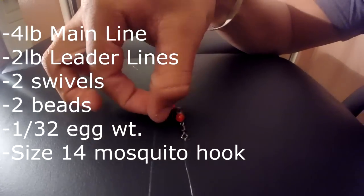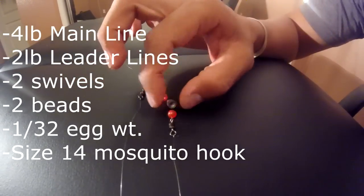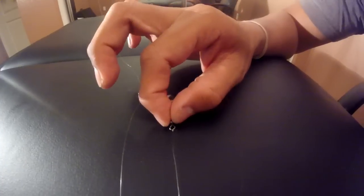So here is my main line. Attached is a swivel on top, a bead, a 1/32 ounce egg weight, a bead again, and another swivel.